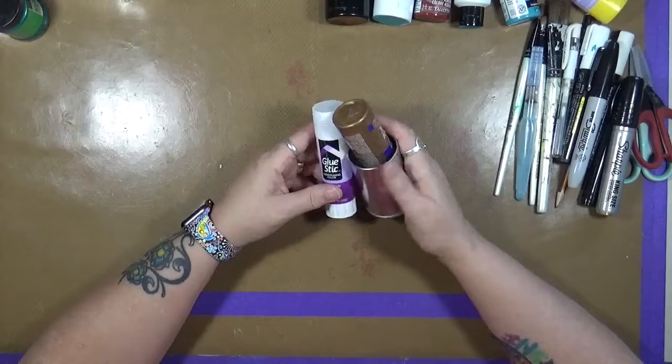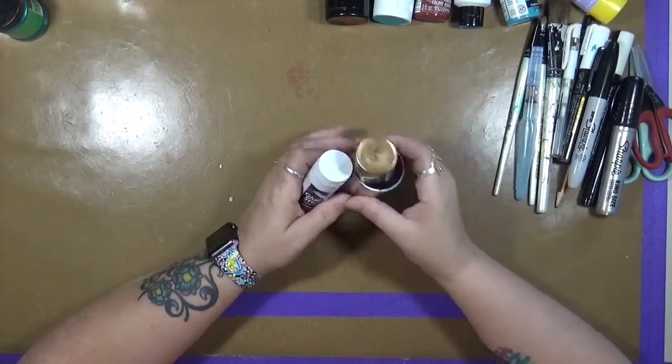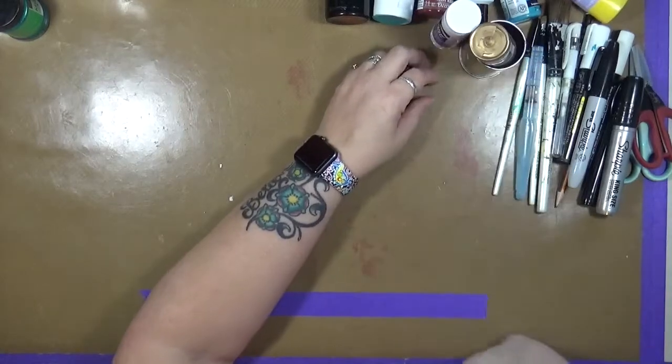These are my two glues that I go to 99.9% of the time: it's a glue stick and Aileen's Tacky Glue. Those are my favorites. They go with me everywhere I go.